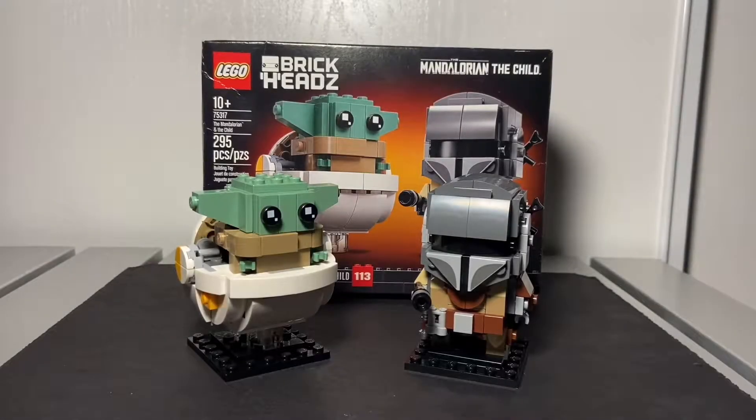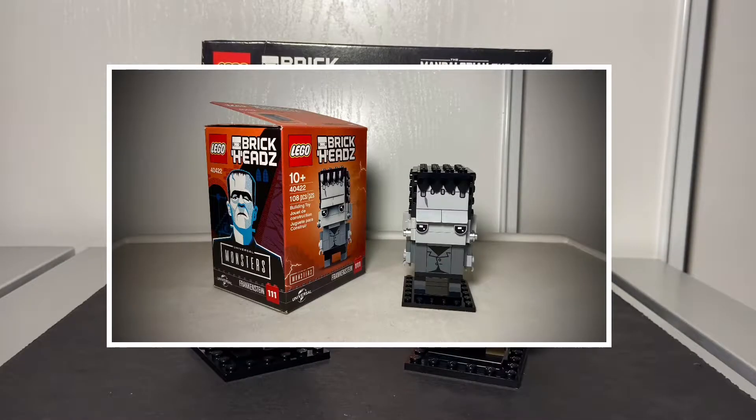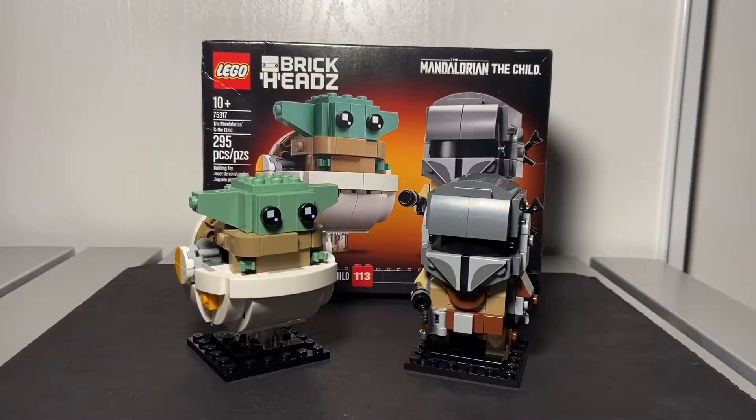Hey, this is MemoBreaker 3. This is my second time having a LEGO Brick Heads series. If you watched my Frankenstein video that I uploaded about a month or two ago and haven't watched it, do so — I'll put the link in the description.